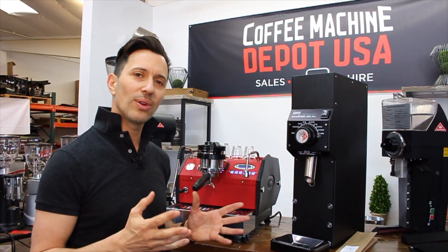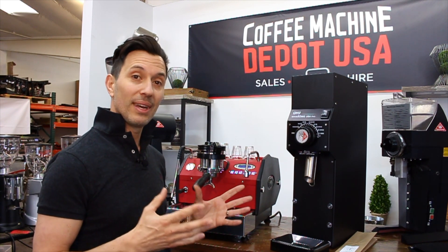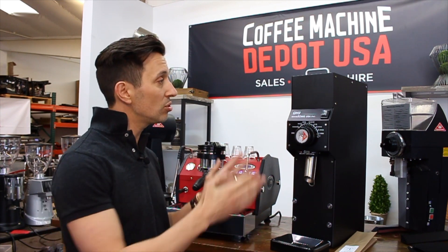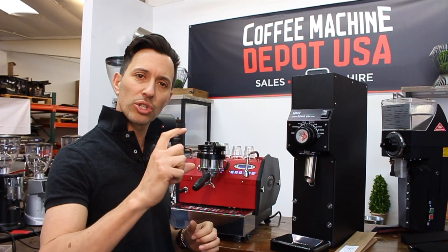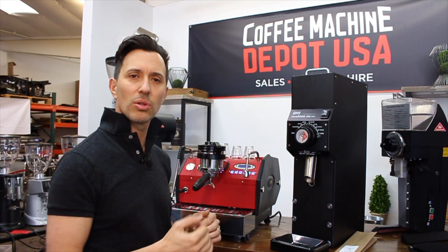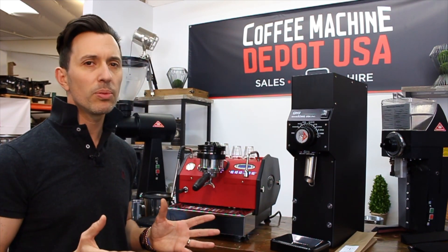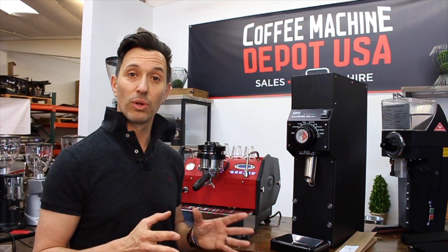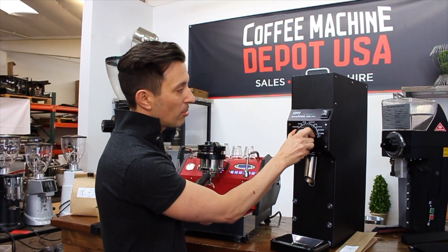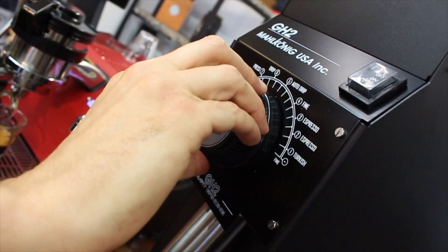We're actually going to show you today how easy it is if you want to have a single origin coffee or even a decaf coffee and use this as your grinder. Just portion out 18, 19, or 20 grams and you'll be able to do that. Quite simply, it's because the retention is really, really low on this particular grinder. It's also stepless — if I move this across, you can hear that it's stepless; it's not making any noise.